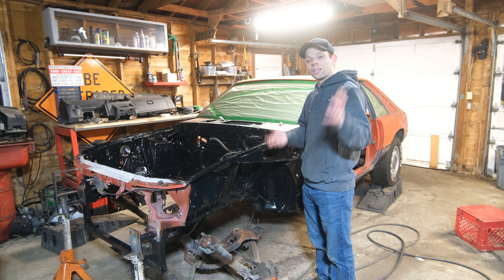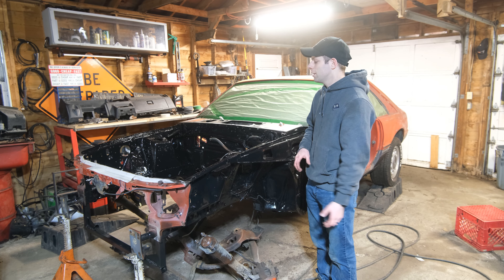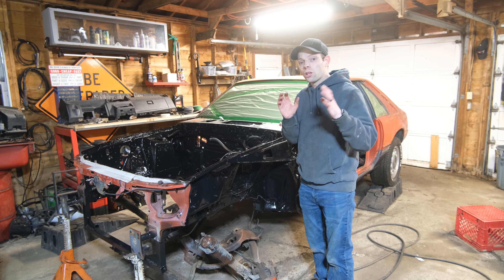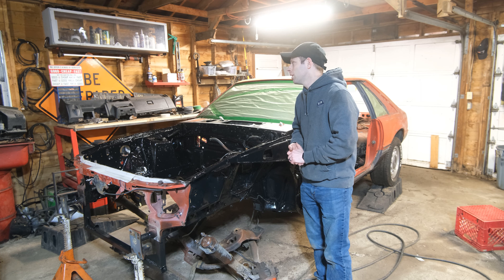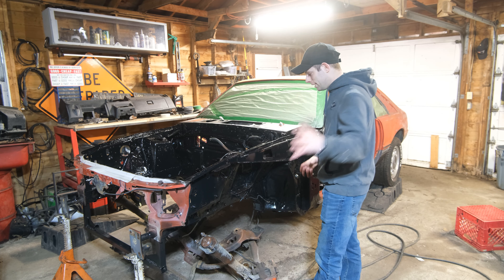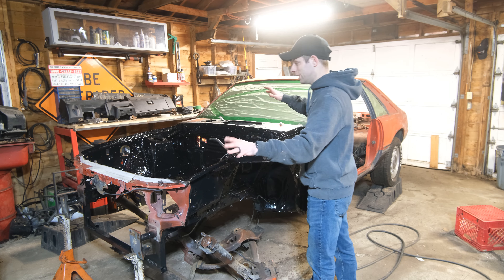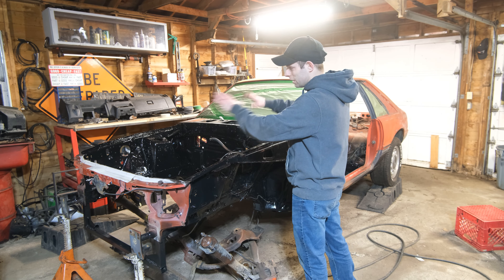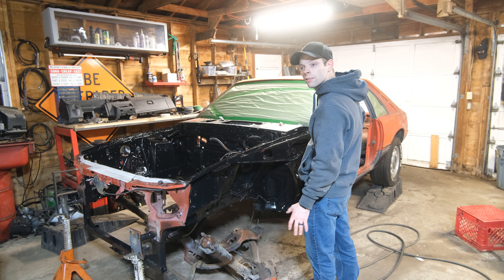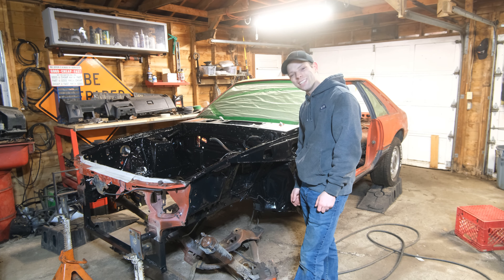I'm getting excited because pretty soon we're going to be throwing the k-member in — I've got a tubular k-member coming. Then we'll be working on some suspension stuff, throwing the interior back in, doing a lot of body work, and then painting the whole car. I wanted to get all of this painted so I could throw the engine and drivetrain in last and not have to worry about anything under here. That's why I took the extra measures to clean all this up. The floor is done, and now we can just focus on the fun stuff.